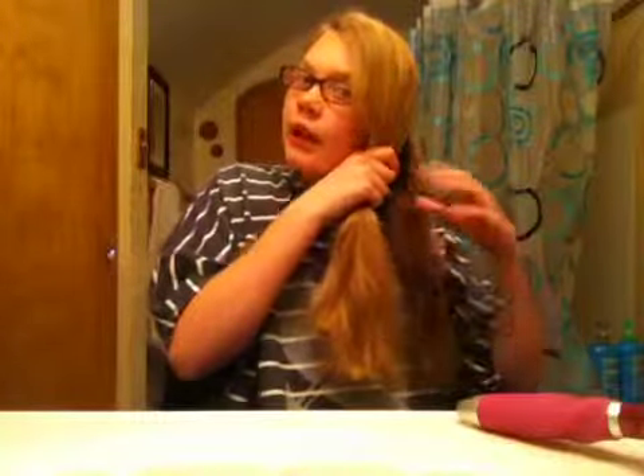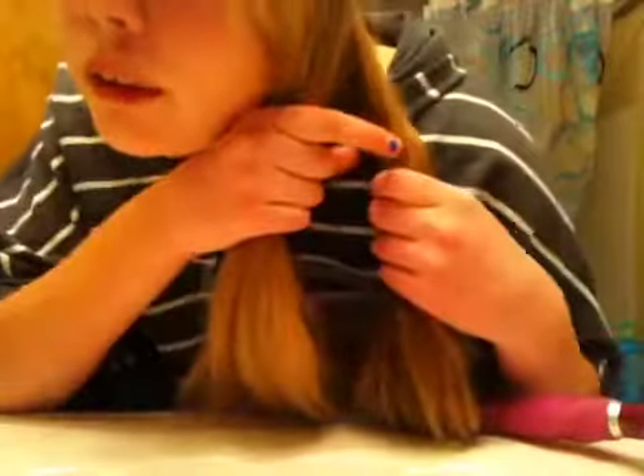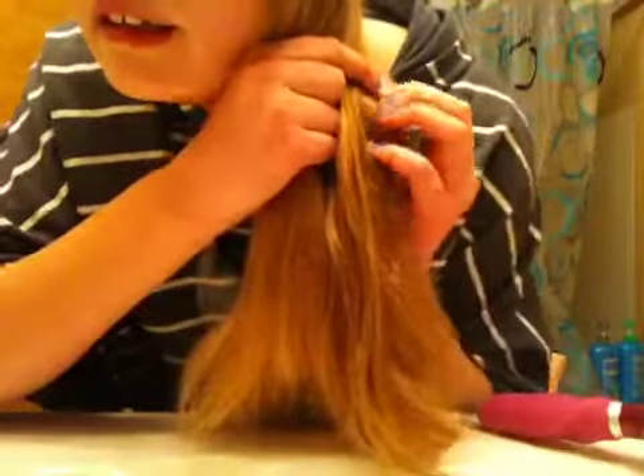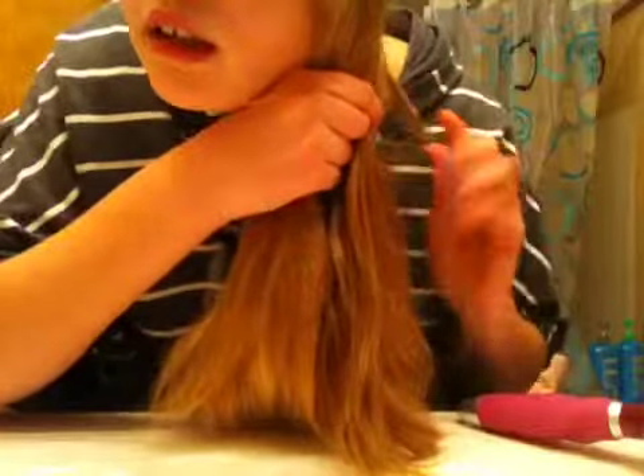From this side, just let it sit for a sec. Now pick it up. What you're going to do is hold the other piece of your hair and take a small piece — this section. Now you're going to bring it over. And you're just going to take that piece.